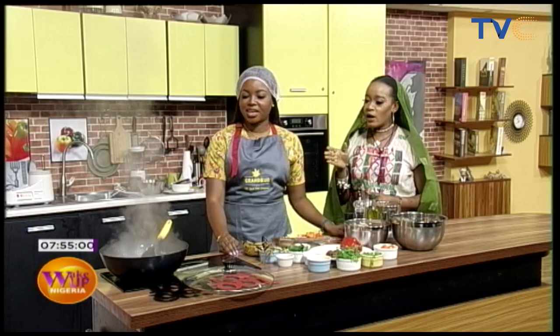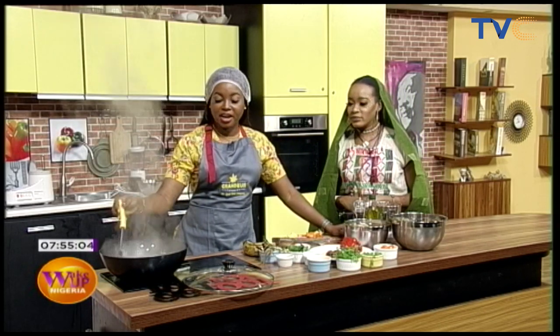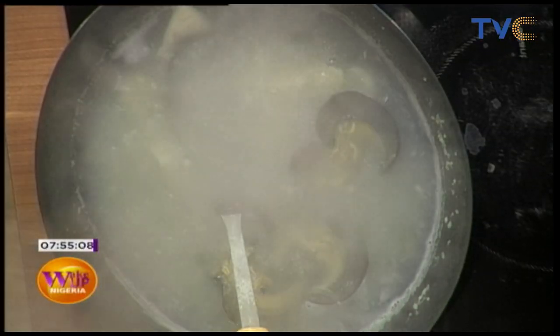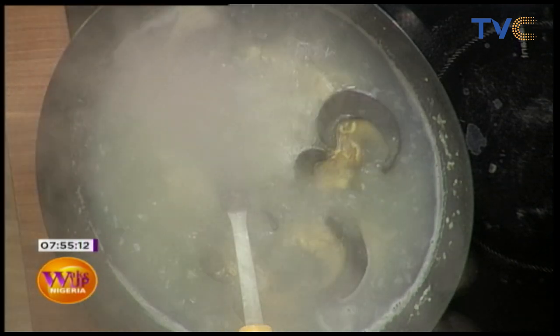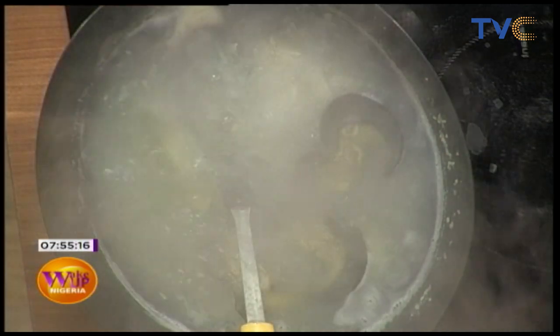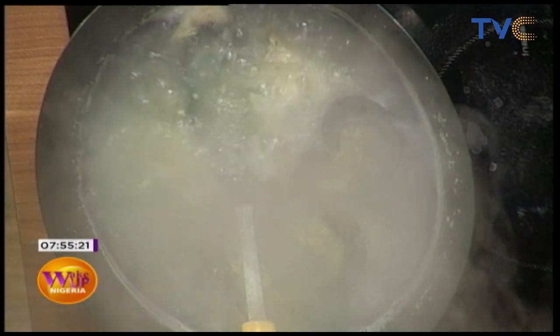Our snails have been cooking for a while now, so we have our snails and calamari on fire and they're soft. We added some salt, garlic, onions, and a bit of chicken flavor seasoning to it.